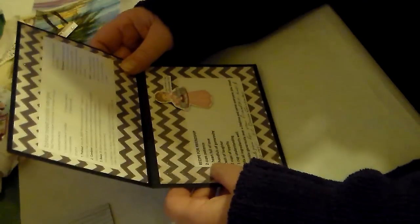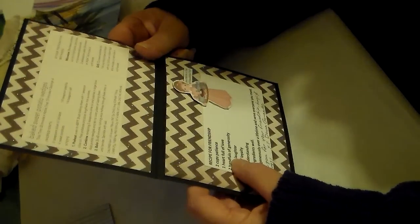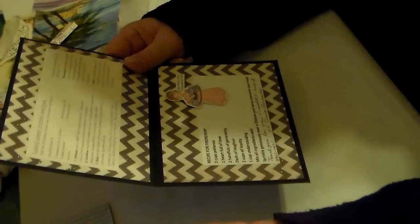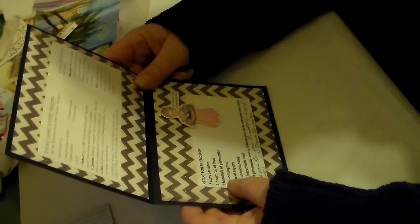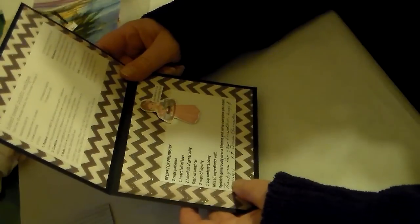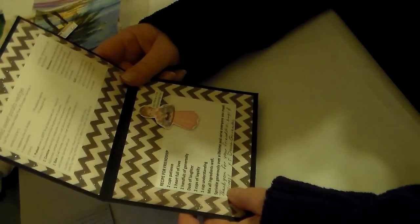Look at this little girl — it says 'join me for a cup of friendship tea.' I adore this. Here's the recipe for friendship: two cups patience, one heart full of love, two handfuls of generosity, a dash of laughter, two cups of loyalty, one cup understanding. Mix all ingredients well, sprinkle generously over a lifetime, and serve everyone you meet.